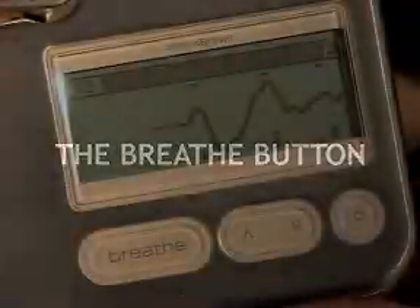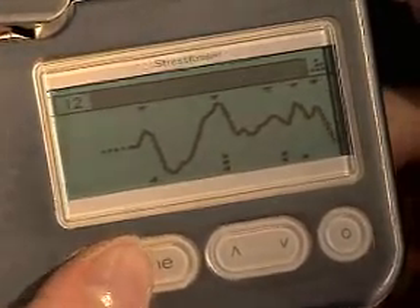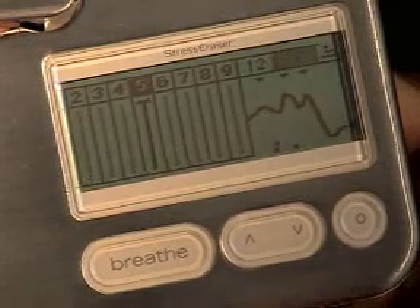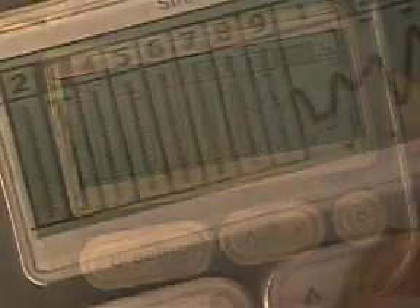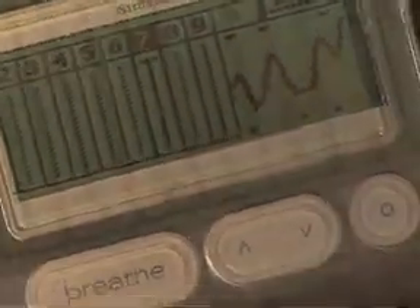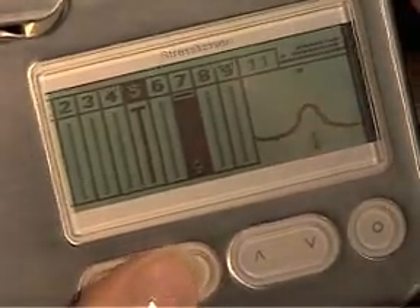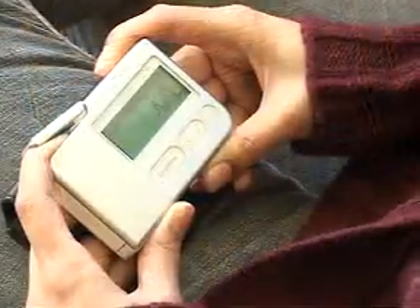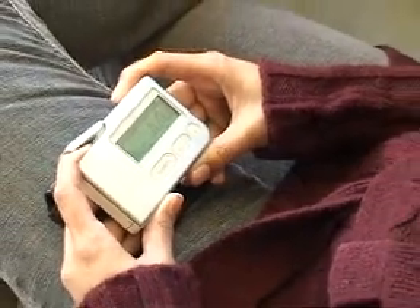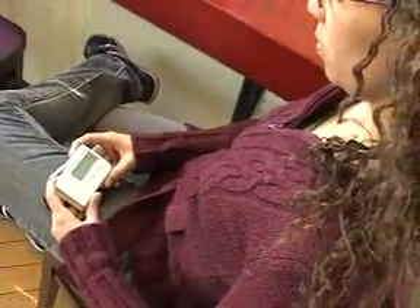If you're still having difficulty finding a comfortable exhale number that consistently scores two or three squares, press the Breathe button. This will start a little program that helps you find your optimal exhale count. The program helps you experiment with different exhale counts, from a count of two through a count of nine. The exhale count that scores the most points and is comfortable for you is your optimal exhale count. Once you've found your count, you can return to your regular Stress Eraser session by pressing the Breathe button again. Every day is different, so your optimal exhale count may vary from day to day, or even hour to hour. For a complete description of the Breathe button program, check your Owner's Manual.